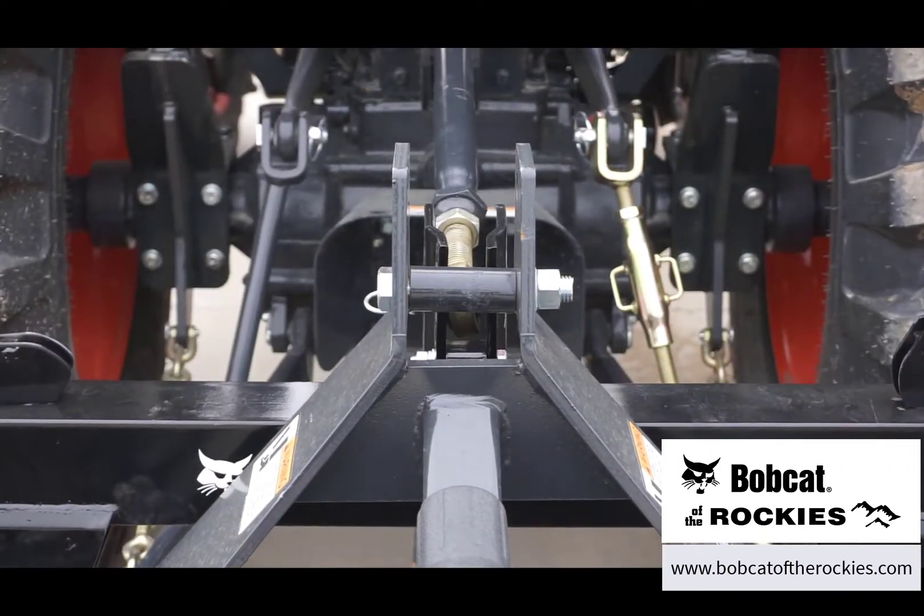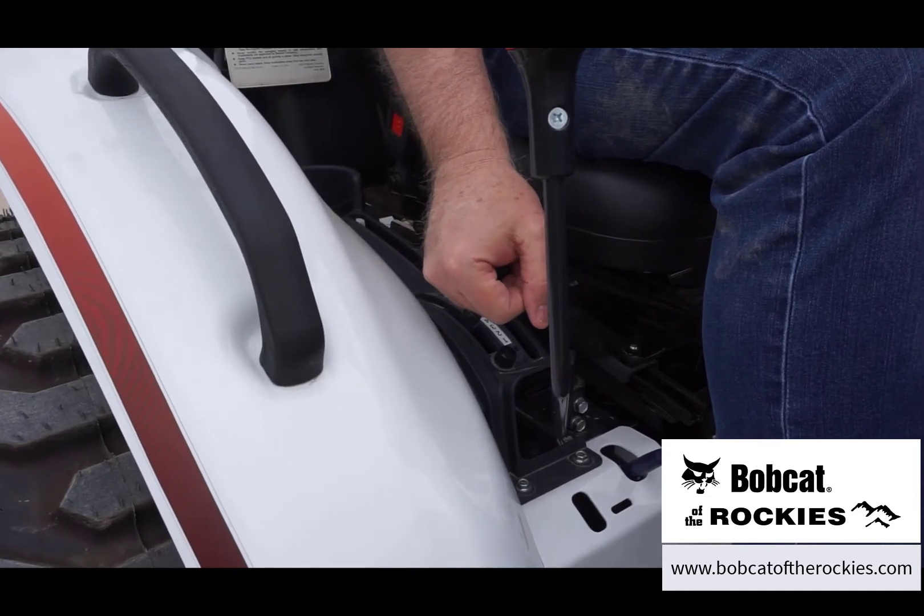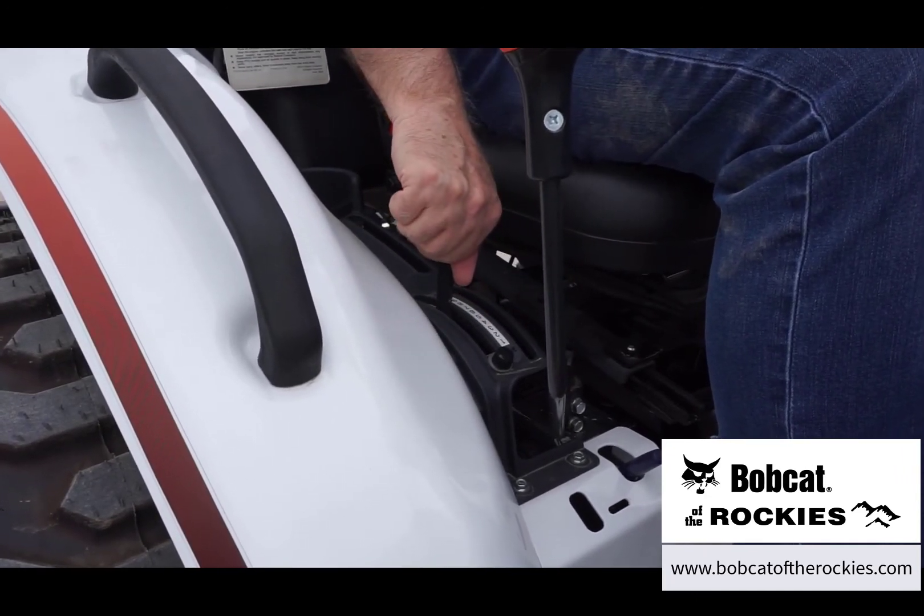To find your local Bobcat of the Rockies location and to view package deals, go to bobcatoftherockies.com.